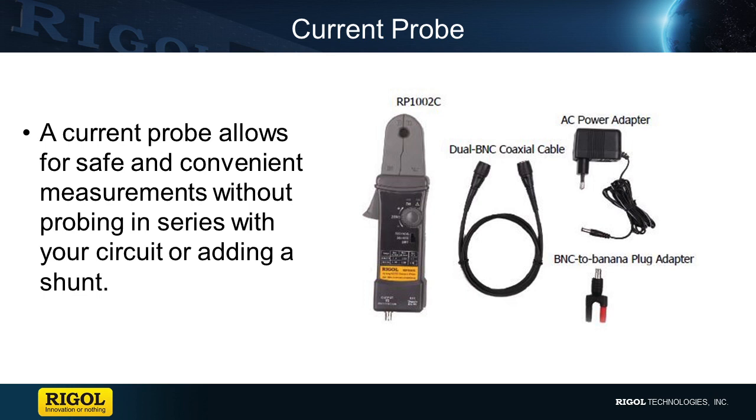Here we are showing a Real Technologies RP1000C current probe. Included with the probe is a BNC cable for connecting to a scope, as well as a BNC to banana plug adapter when connecting to a DMM. A 9-volt power adapter is also included to supply power to the probe.